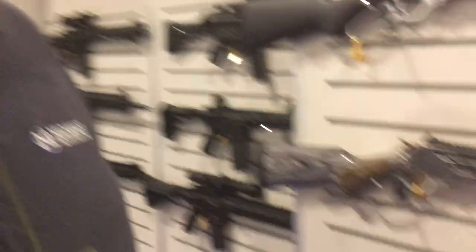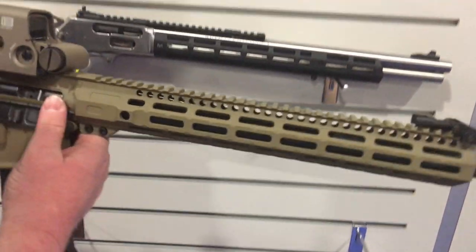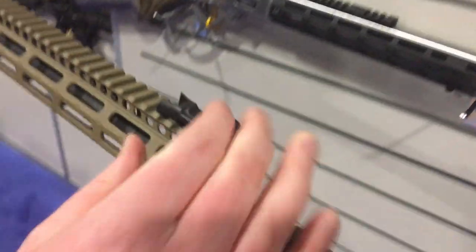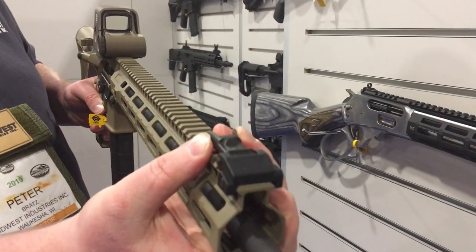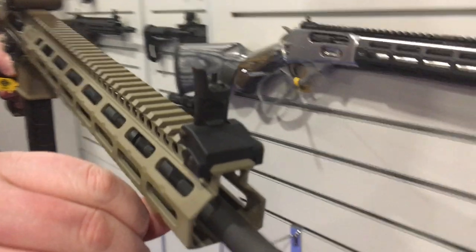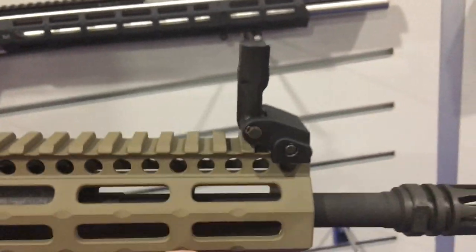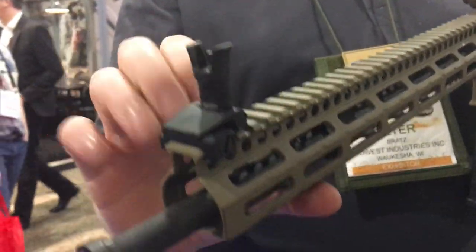Watching DefenseReview.com, we're here with Pete Bratz of Midwest Industries. For 2019, they've got new combat sights — as you can see here, they're extremely low profile, flip up with a positive click, put down with a positive click. The front uses a standard front sight post, so you can put in one that uses tritium and things like that. It's an aluminum base with a steel top, very strong in the ears.